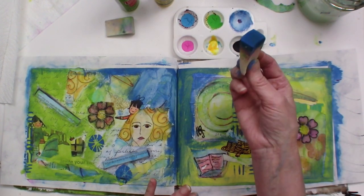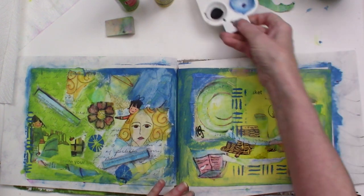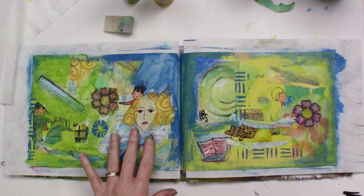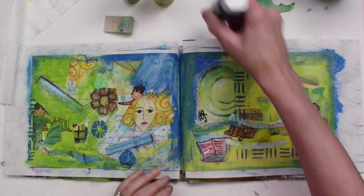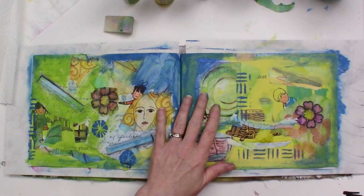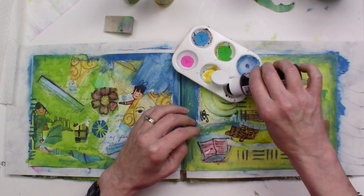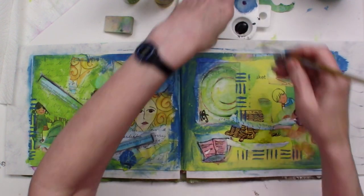I can take what's left on my sponge and do a little shadow for the edges of my page, really using up the last of that. Once I'm done with it, I put it in my water so it won't dry and I can wash it out later. The next thing I'm going to do is start enhancing some of these images that I've reused and start making some connections between them. I could do this with a pen, but I just painted this and it's still pretty wet, so I'm going to take some black paint and use a paintbrush to kind of draw with it.